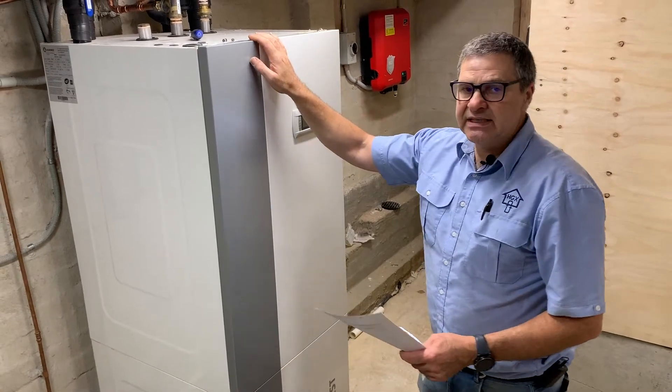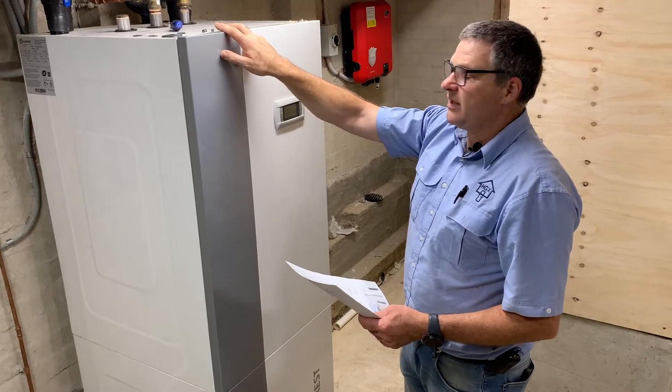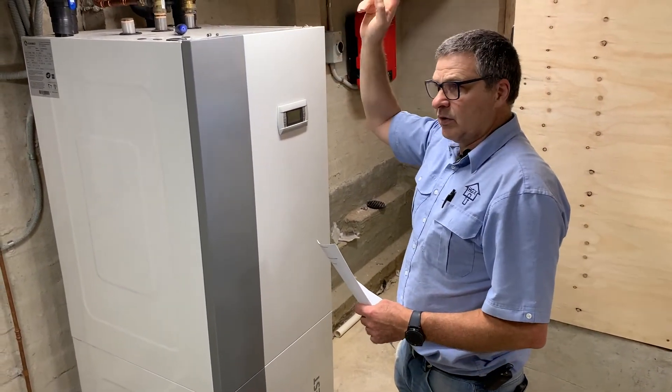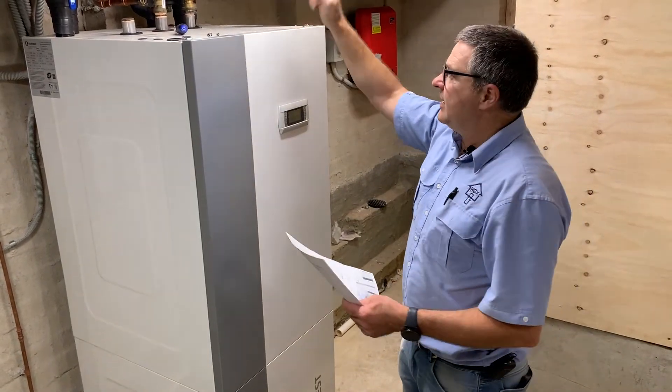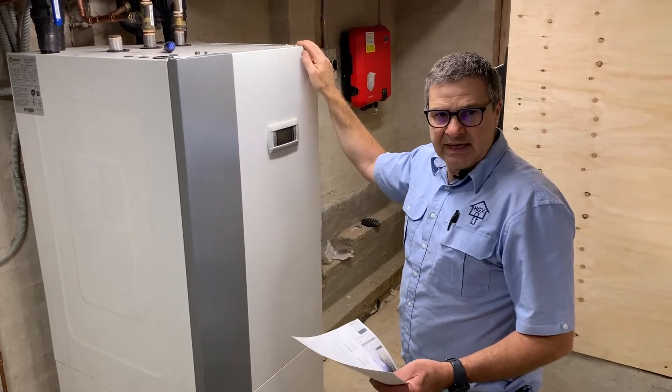The simultaneous heating and cooling is another very smart feature. We can be running heating through our production service — radiators, floor heating, pool heating, fan coils, ducted system, a nice air smart system.